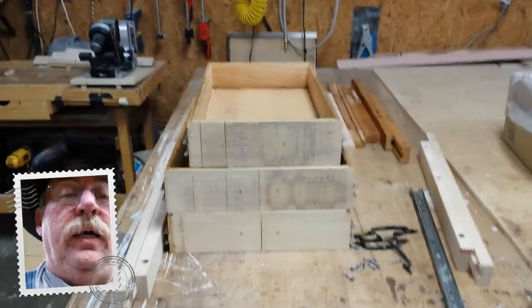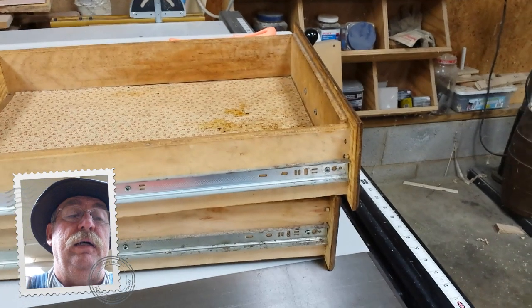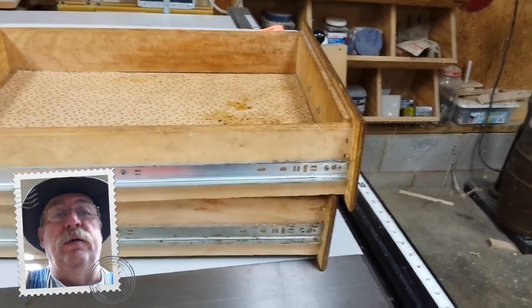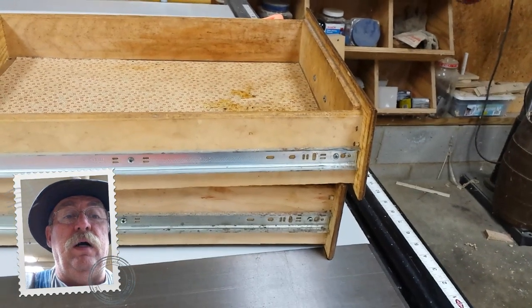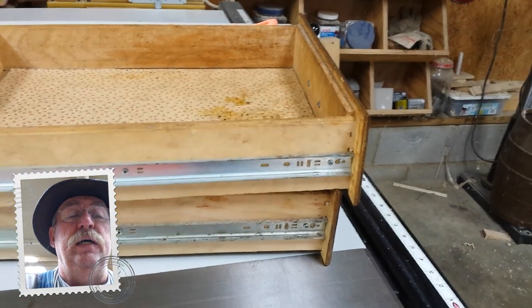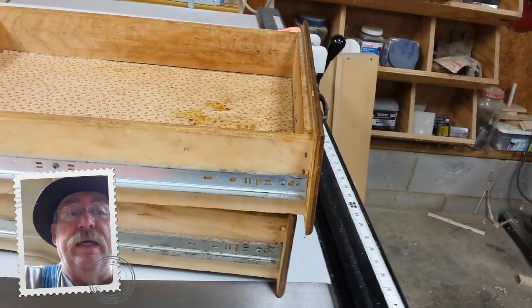We're testing this video camera again. Here are some drawers I'm working on. The existing ones — I've got two left. They're made out of plywood and were made for inset cabinet doors and drawer fronts.